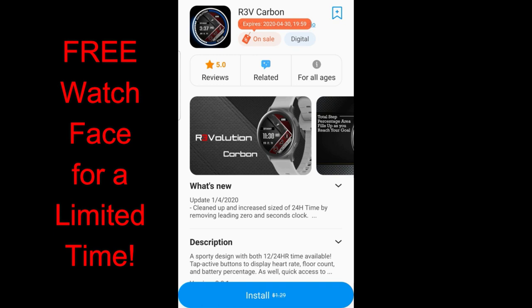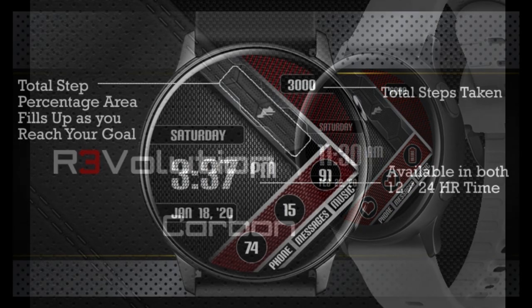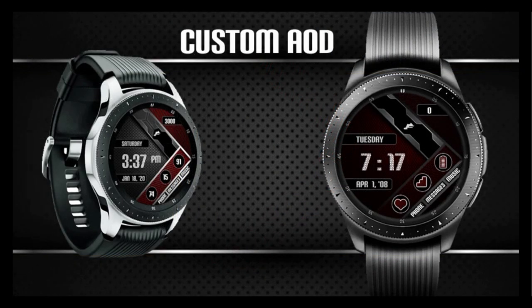Hey guys, thanks for joining me for our second review of the day. This is going to be a quick video because I found this digital watch face on sale and it had a really great design. It's on a limited time promotion set to expire by tomorrow, so you only have a few more hours today and tomorrow to pick it up and add it to your collection for free — after that it's switching back to a paid version. I've left the link down below in the video description.